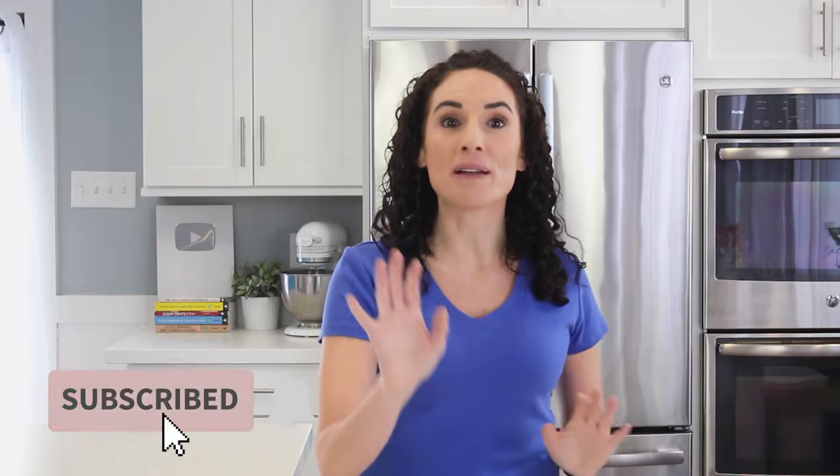Below this video, you're going to find my favorite veggie seasoning and a few other delicious recipes for you. See you next time.